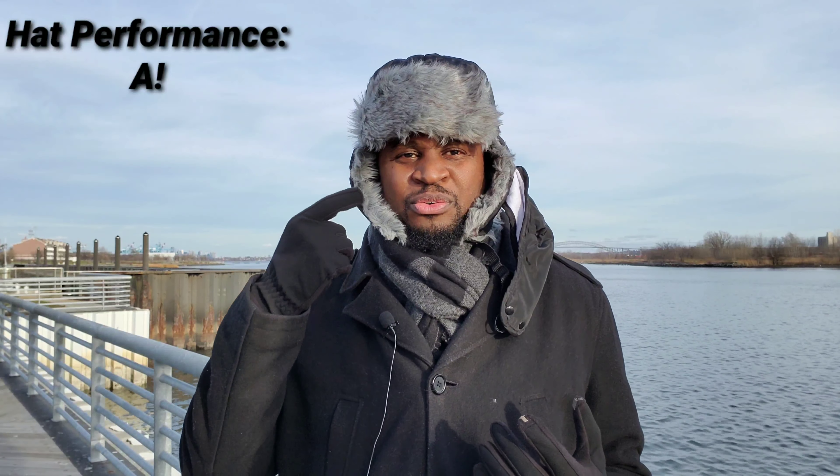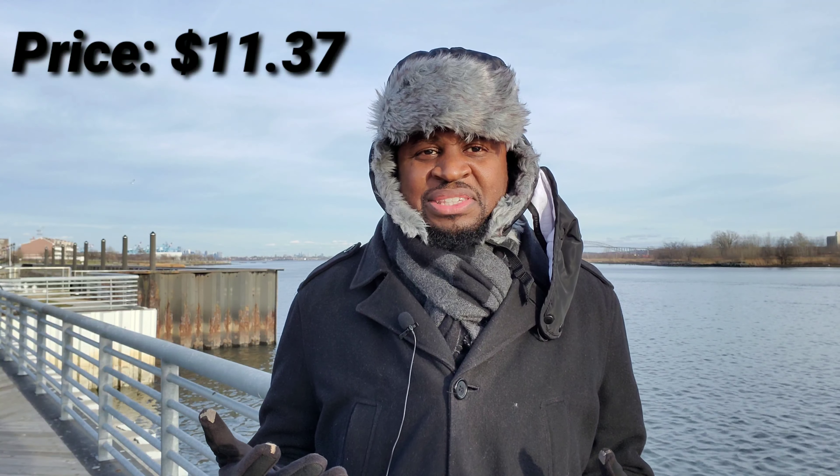Last but not least, and in my opinion the most important feature — even though it's not a tech feature — is how it functions as a hat. For that I would give it a solid A. It's comfortable, fur-lined, keeps you warm, and has a snap on the bottom for more coverage. You've got the mask on it, so if it's really cold you can pull that across and buckle it, protecting most of your face from the cold. The total price was $11.37, so you can't even be upset with that. It's a great hat that happens to have the bonus of Bluetooth music capabilities. If you're gifting it, think of it as a great hat with bonus tech features — not headphones that happen to be a hat.